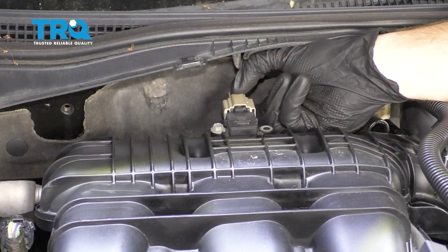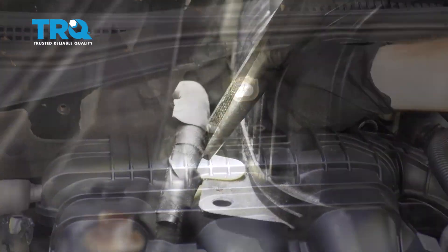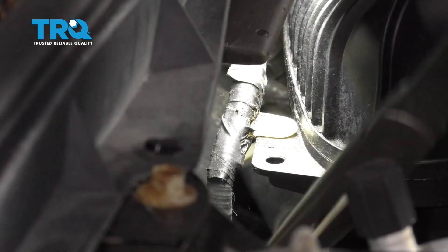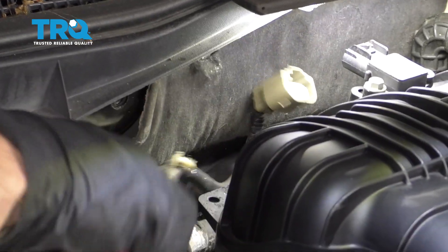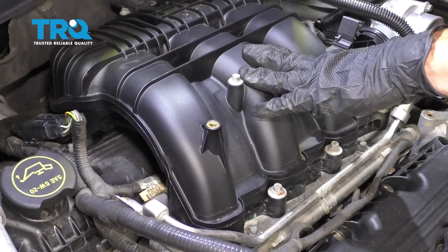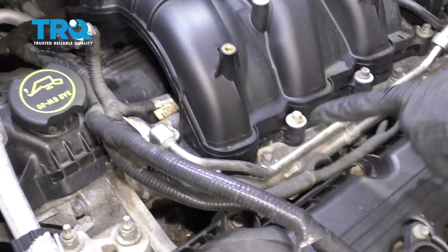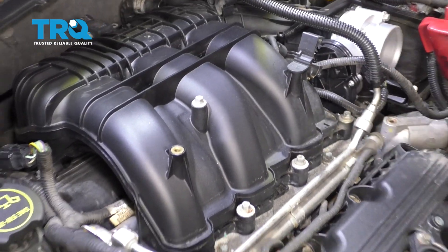Now we can come up along the backside of the intake. We'll disconnect this. Let's get this off of the back of the intake here. Now that we have everything disconnected from the intake, let's go ahead and start removing it from the engine itself. You're gonna find some mounting bolts — there's one up here and then a few that come down along like this. Remove them all.